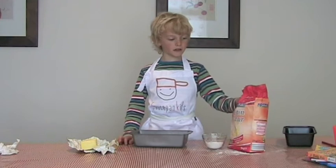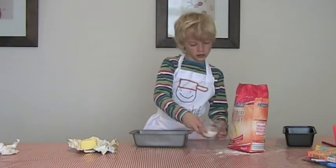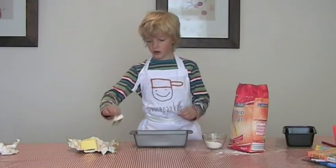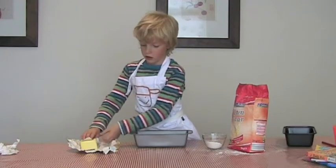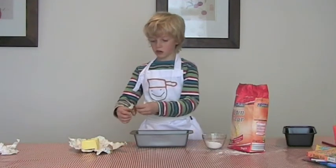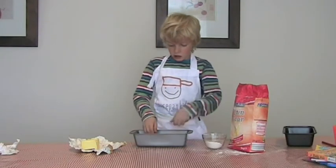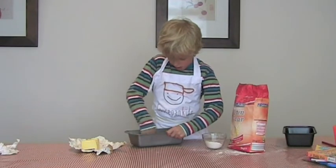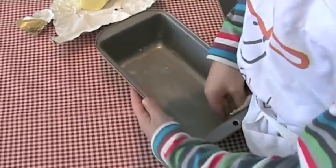If the plain flour is full and you're afraid you might spill it on the table, just get a little bowl like this and put the flour in like that. Then you just rip a piece off your butter package and go all around the tin, covering it with butter. Make sure you get it into every part of the tin.